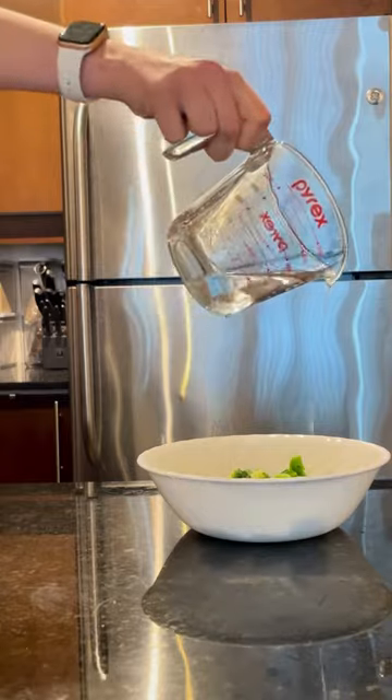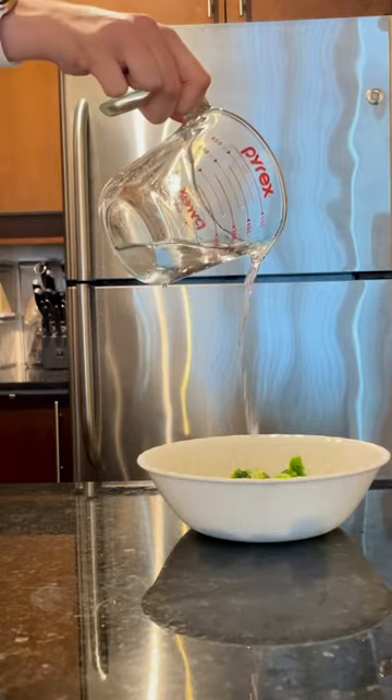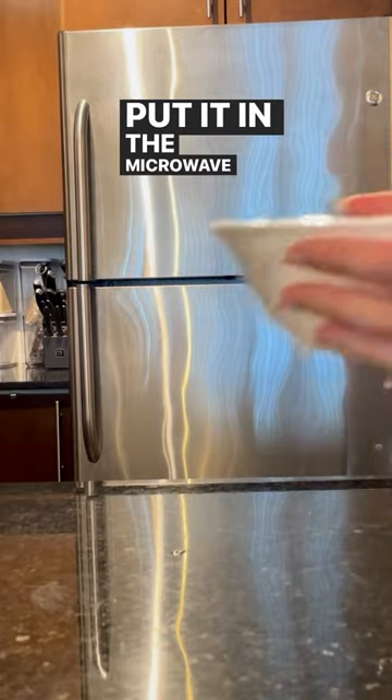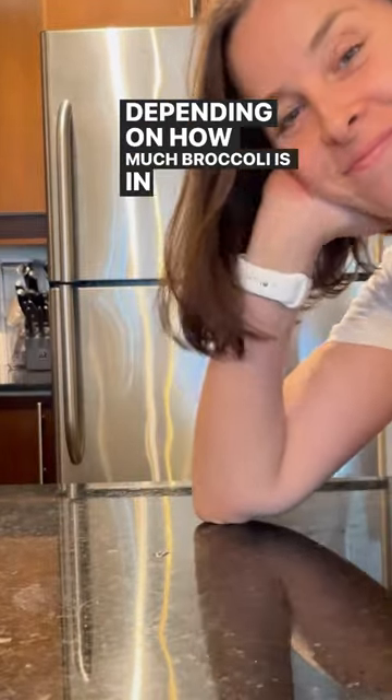Add water to make steam. Cover with saran wrap. Put it in the microwave for three and a half to four minutes, depending on how much broccoli is in the bowl.